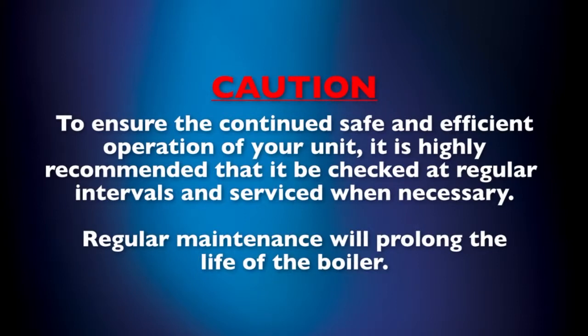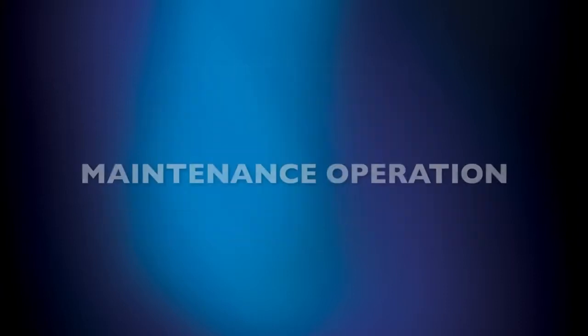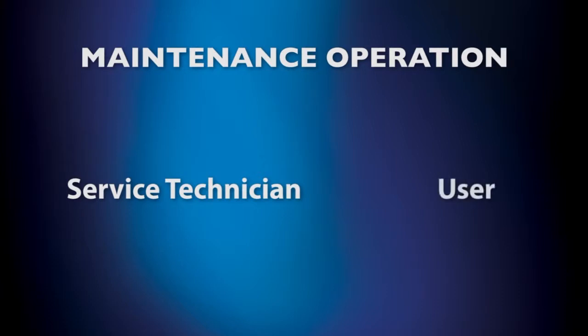Next, we'll take you through the Esteem 399 maintenance schedule. The following maintenance operations have been separated into two categories: the maintenance schedule for the service technician's annual start-up, and the schedule for user maintenance.